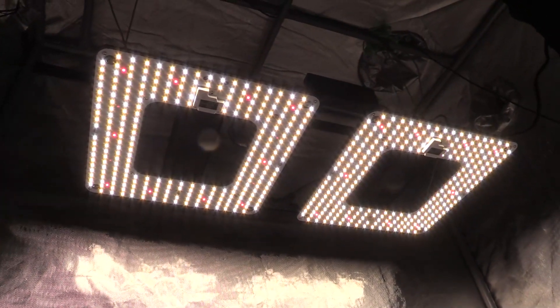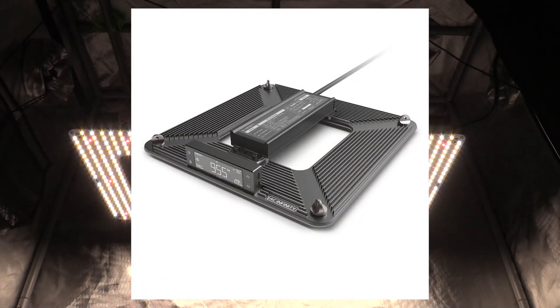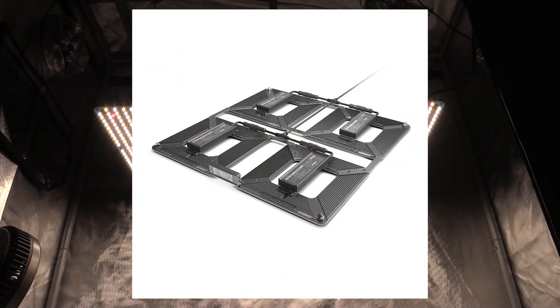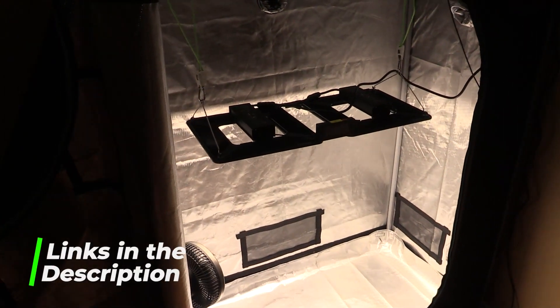Although this light is for a two-foot by four-foot grow space, they make this grow light for other grow spaces as well. They have the T22 for a two-foot by two-foot grow space, the T33 for a three-foot by three-foot grow space, and the T44 for a four-foot by four-foot grow space. I'll link all of them down in the YouTube description section below.